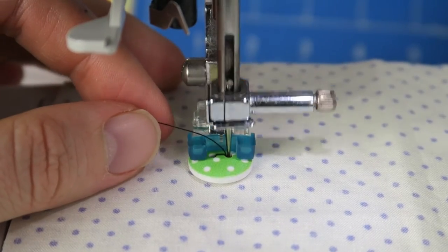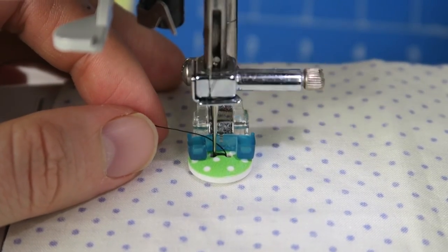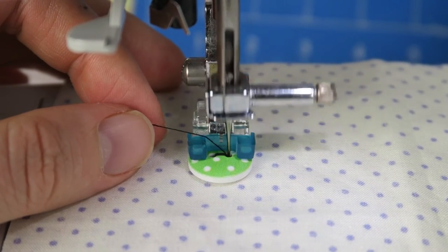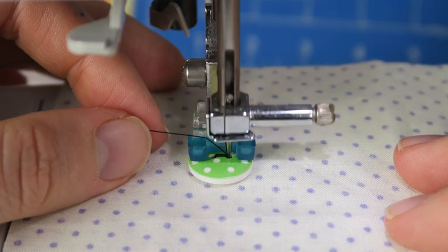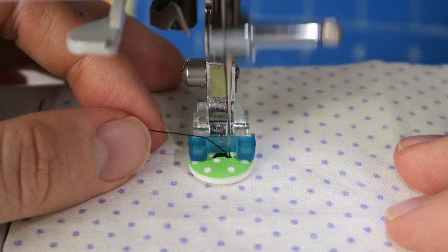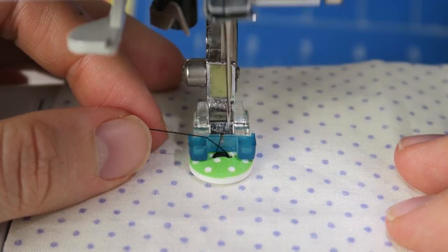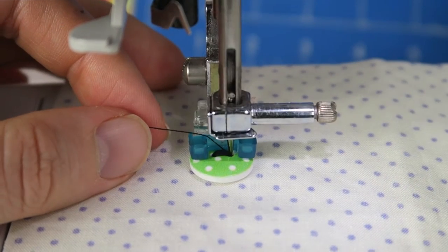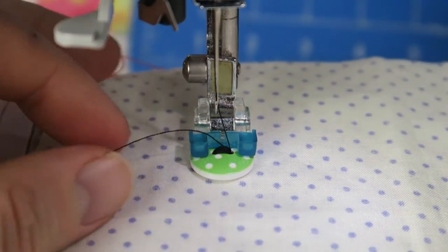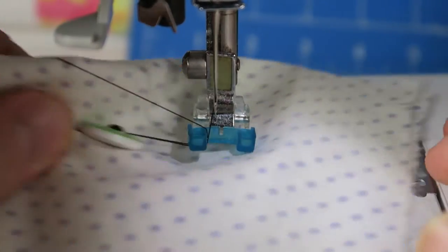Now the sewing machine will do the rest. I just tested if it's really the right width with the stitch and it was, so now I can sew a little bit faster. And I think that's plenty already — I don't think I need to sew that much.